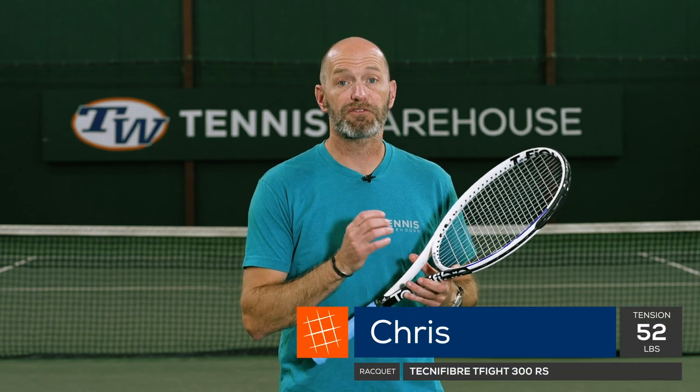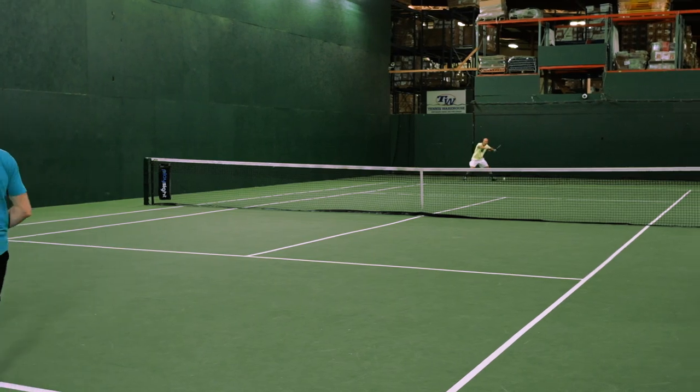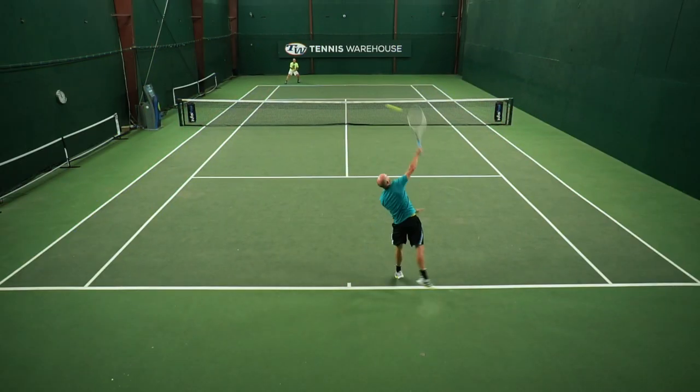I have this Selenka hybrid strung up in a Techno 5 T-Fight 300 RS. I wanted to use it in something a little bit lighter than my regular racquet and also with an open string pattern to get a better test of the string's spin and durability capabilities.